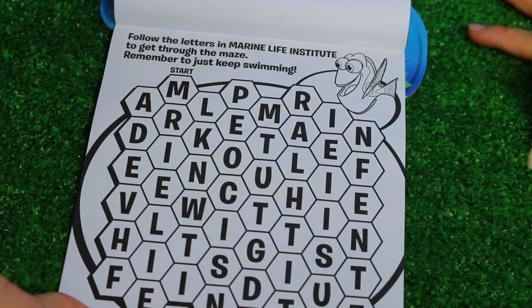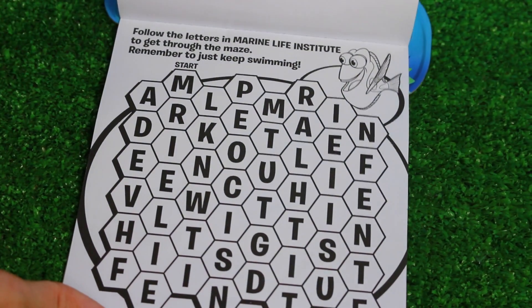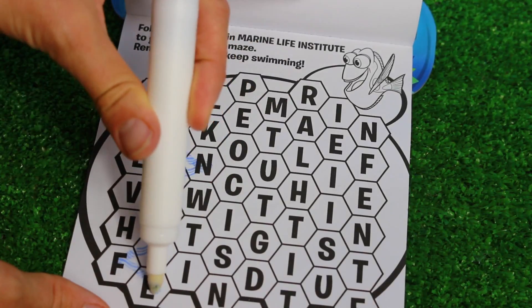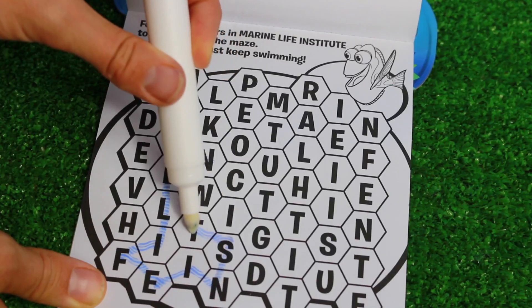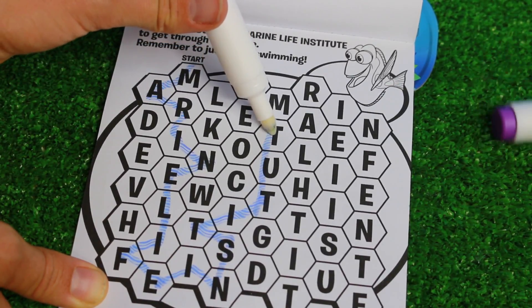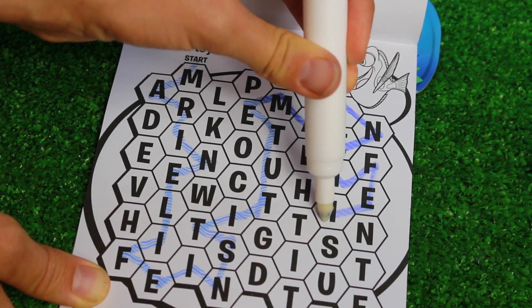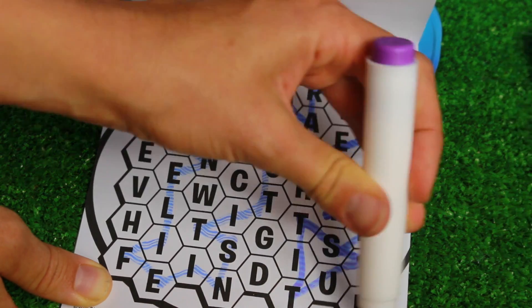Follow the letters in the Marine Life Institute to get through the maze. Remember to just keep swimming. So we need to spell Marine Life - M-A-R-I-N-E, and then Life: L-I-F-E, and then Institute: I-N-S-T-I-T-U-T-E. And then I do it again - Marine Life Institute. Good.